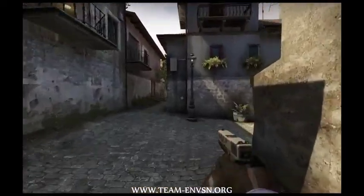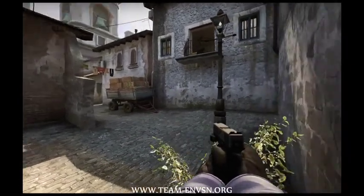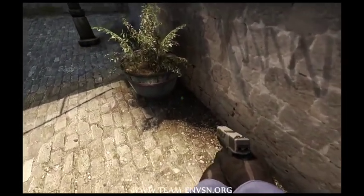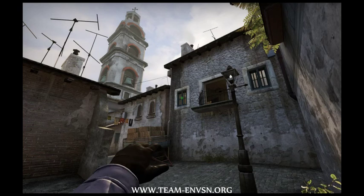I'm going to show you guys a way to smoke off library from alt mid when you're doing an arch push. What we're going to do is come up to this flower pot, right into this corner, and put our crosshair right in the middle of this window like this, and we're going to do a jumping throw. You're going to have to practice this a couple of times to get the hang of it.